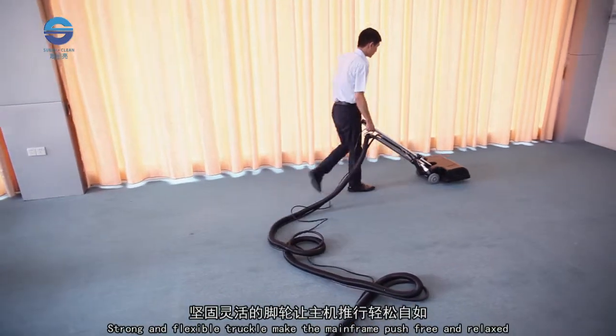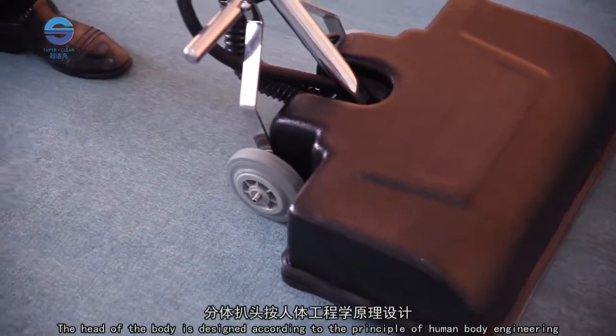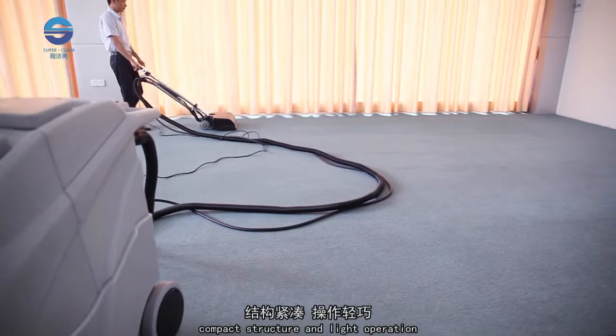Strong and flexible casters make the main frame easy to push and maneuver. The head of the body is designed according to the principles of human body engineering, with a compact structure and light operation.